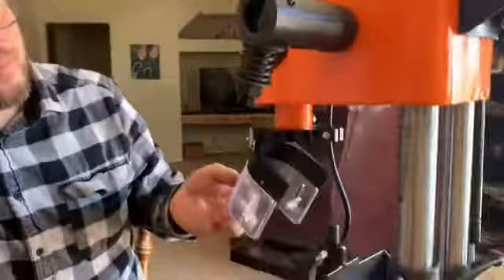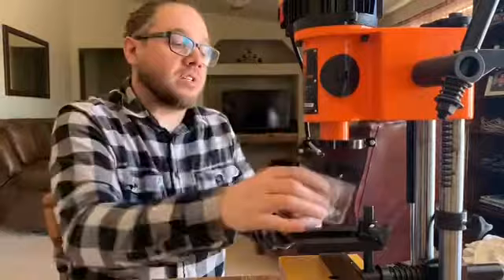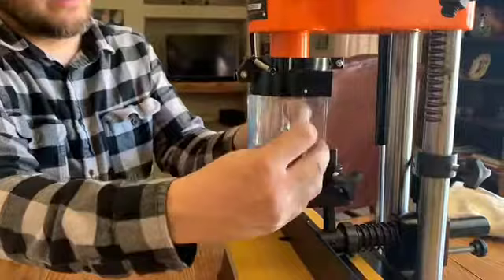One thing about this guard is that it's optional — you don't have to have it. Depending on who's using it, if you bang into it, it wouldn't be too hard to break, so you want to be careful. It can be moved out of the way and it's also adjustable — it has an inside and outside piece so you can lower this down if you need a taller one.